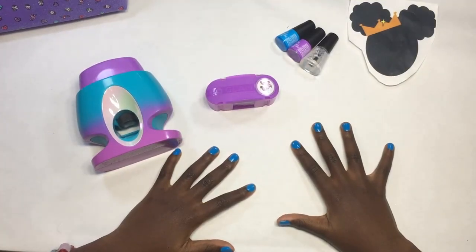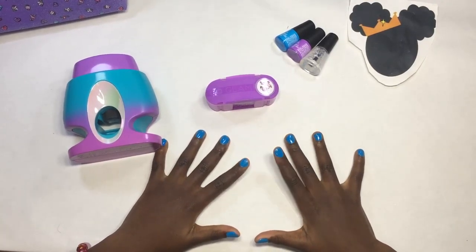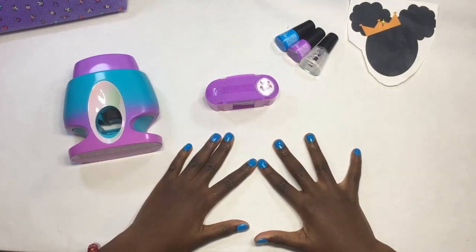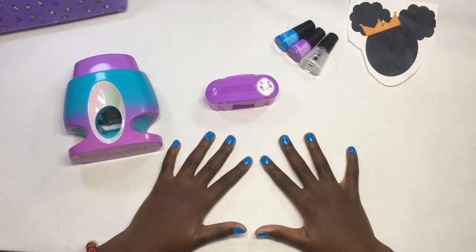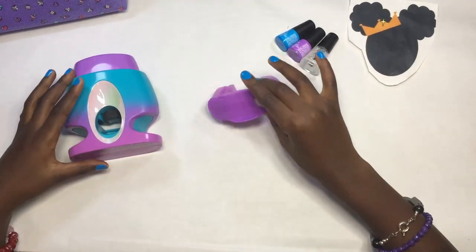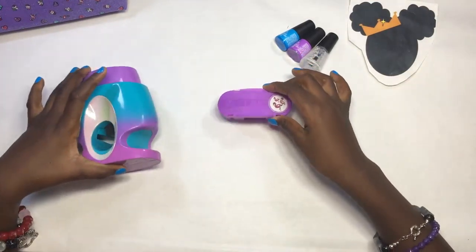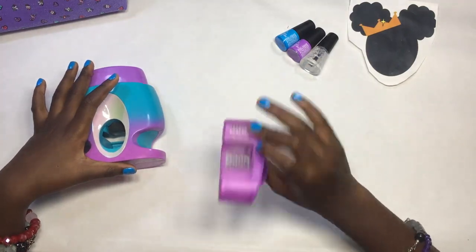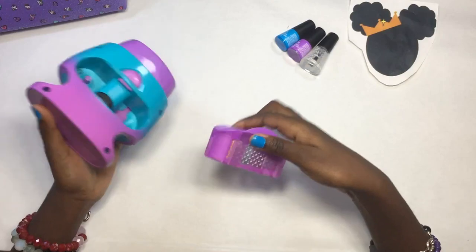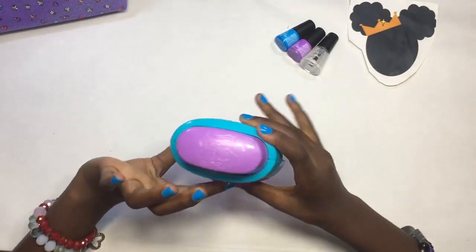Hey guys, I came back! I filed my nails with the nail filer and painted two coats and let them dry — five minutes each, so basically ten minutes on each hand, twenty minutes total. Now I'm going to show you guys how to put the cartridge into the nail stamper. Before you do that it's going to be pushed down, so you have to use a pencil to wind it up like a pencil sharpener. It says Go Glam, so you put it in that way and just pop it in — it's really easy.